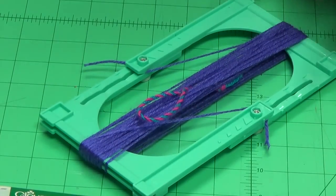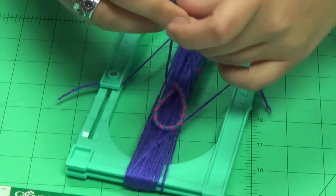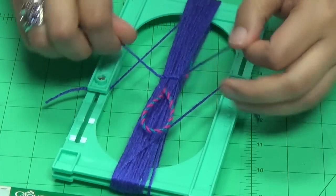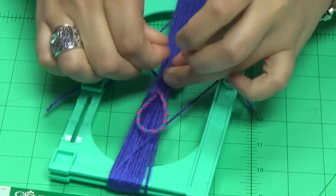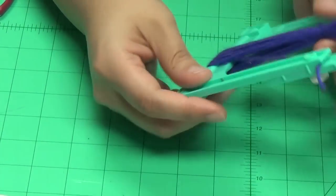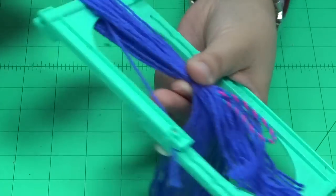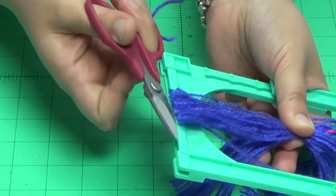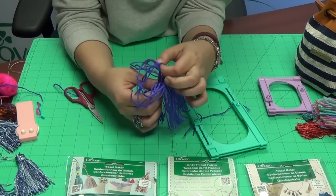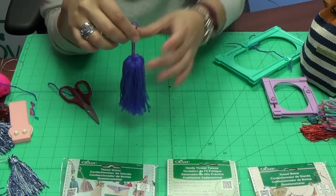For our current setup we'd be using the large triangle as our center, so make sure the knot is below that. Then take another piece of thread and wrap it around the entire tassel, tying it nice and tight. Now the tassel is ready to come out of the frame — hold on to your center, place your scissors along the top groove, then the bottom groove, adjusting your threads so the hanging cord is at the top center.